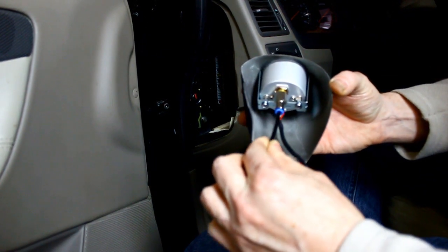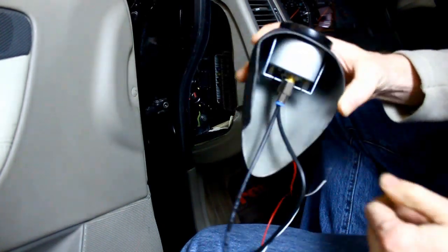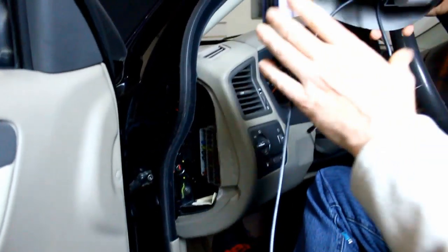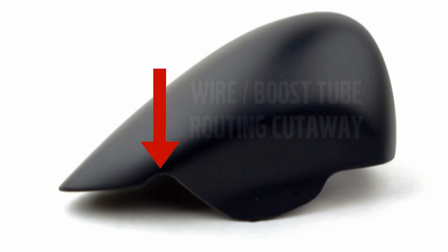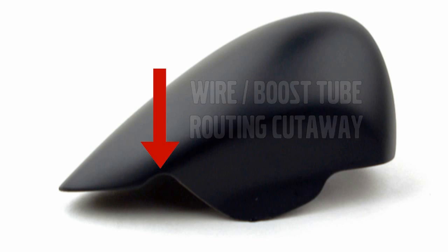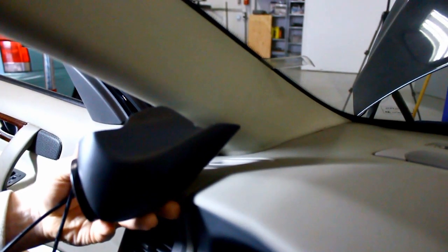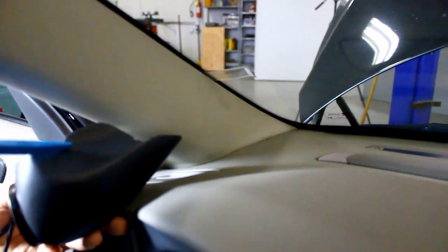Install one end of the supplied hose in the push fitting on the back of the gauge. The tab on the pod slips between the dash end and the pillar trim. There is a small cutaway next to the tab for the wire and tube to exit the installed pod without getting pinched. The wire and tube are routed and tucked along the end of the dash to the fuse box for a seamless installation.